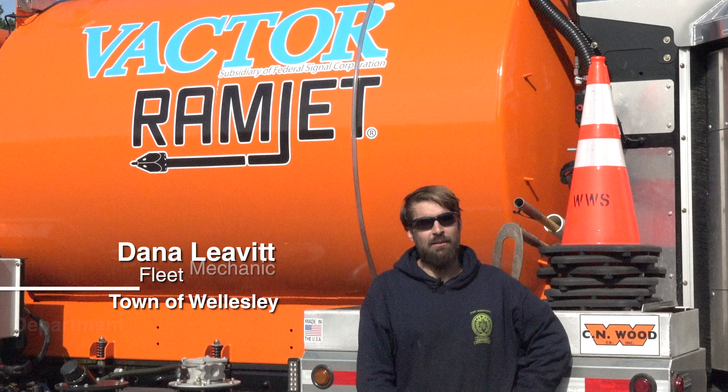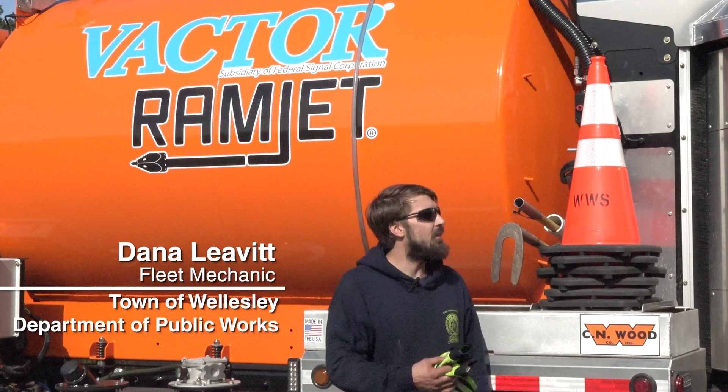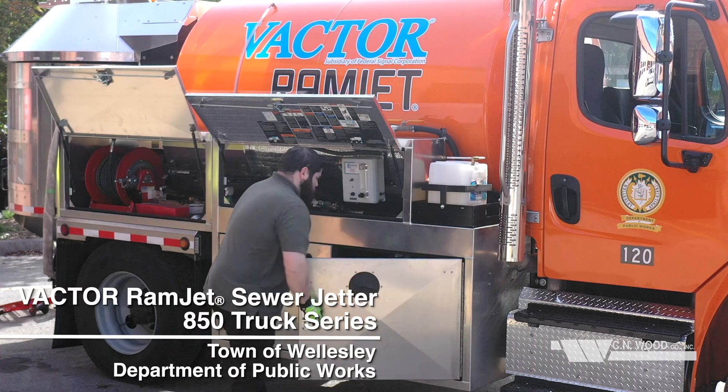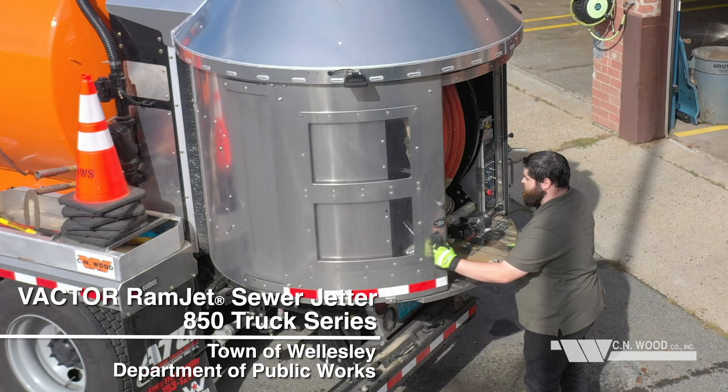I'm Dana Leavitt from the town of Wellesley Fleet Department, and this is our Vactor Ramjet 850 Super Jetter. We use this Ramjet to mostly clean out sewer lines through the town.